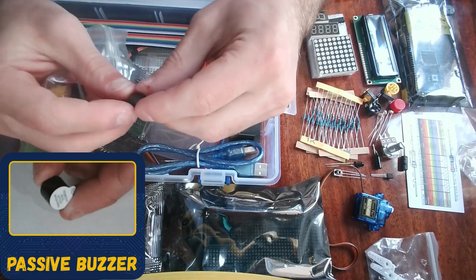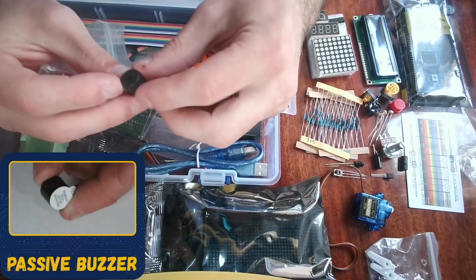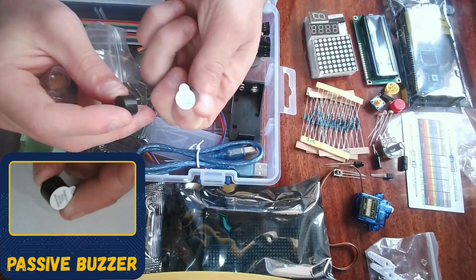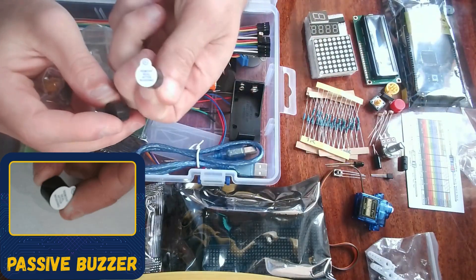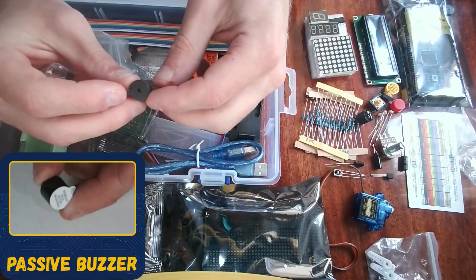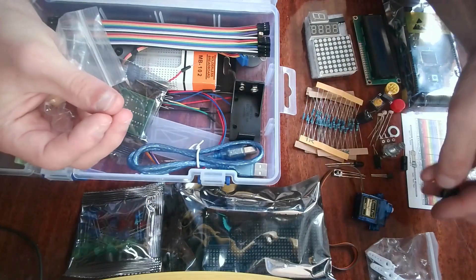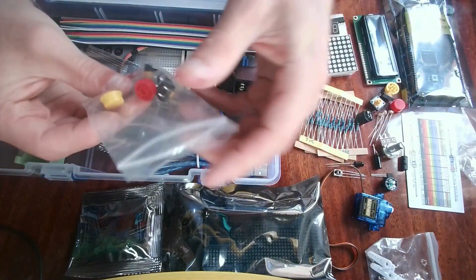We also have a passive buzzer. The difference from the active buzzer is that the passive buzzer can actually play specific tunes. The active buzzer just gives a constant buzz with no tune control, but the passive buzzer can make different tunes and melodies.